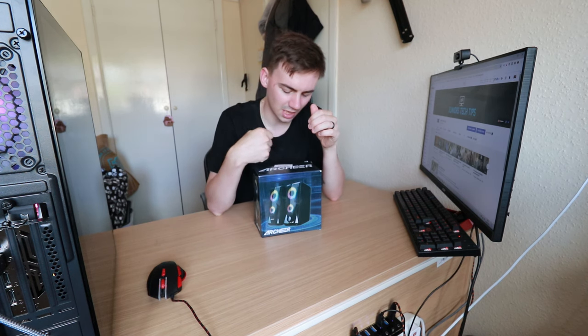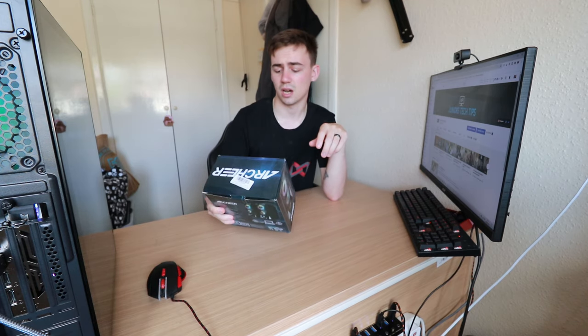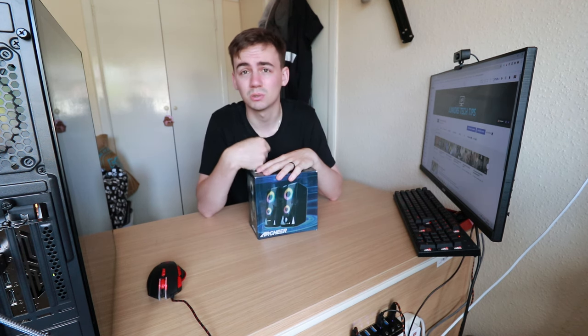I didn't want to spend a fortune on them, so I found these guys on Amazon. These are called the Archer — yeah, the Archer RGB speakers, and these are for your PC.